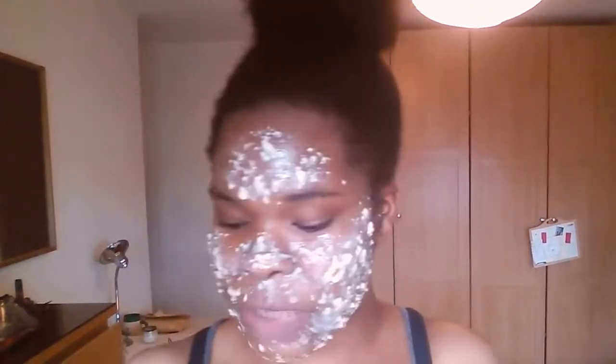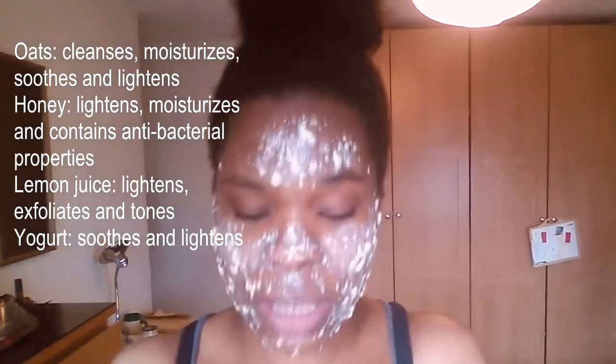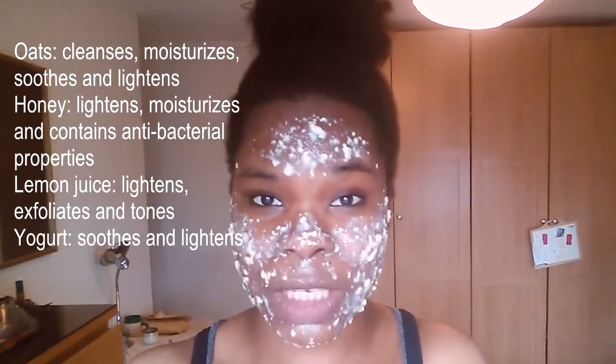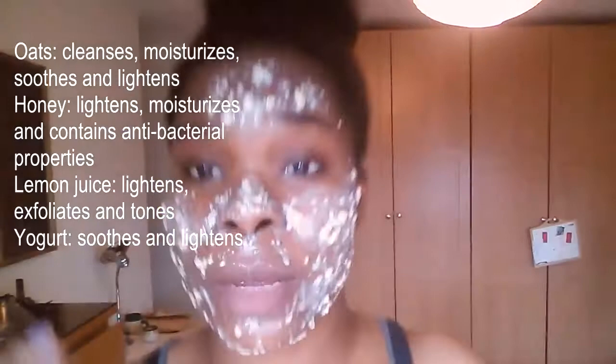So this is the mix that I made up. It's basically oats, honey, and lemon juice — one tablespoon of each — and one tablespoon of plain yogurt. I just mix it all up together and put it on my skin.